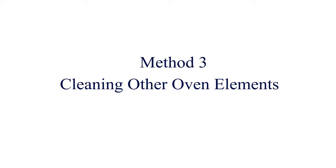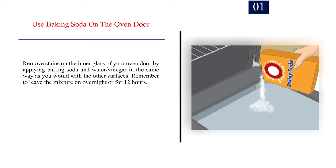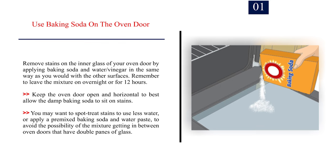Method 3: Cleaning other oven elements. Number 1: Use baking soda on the oven door. Remove stains on the inner glass of your oven door by applying baking soda and water or vinegar in the same way as you would with the other surfaces. Remember to leave the mixture on overnight or for 12 hours. Keep the oven door open and horizontal to best allow the damp baking soda to sit on stains. You may want to spot treat stains or apply a pre-mixed baking soda and water paste to avoid the mixture getting between oven doors that have double panes of glass.